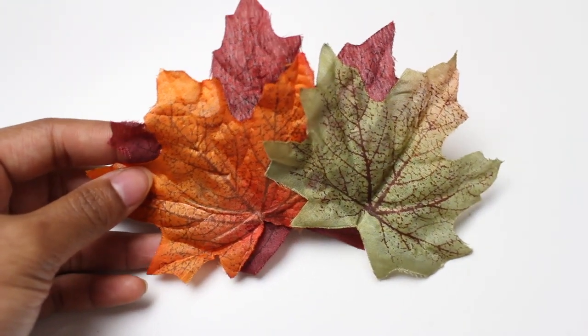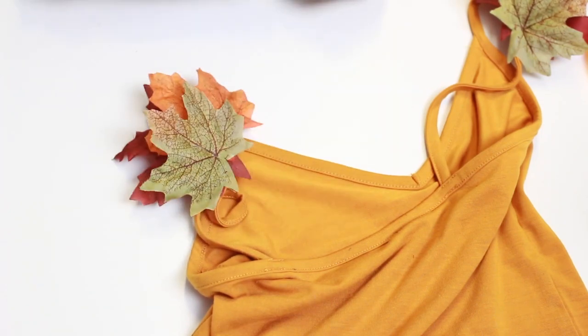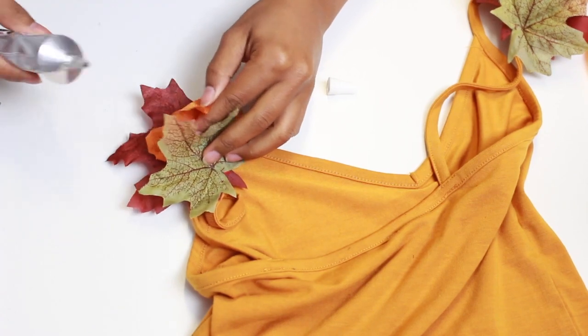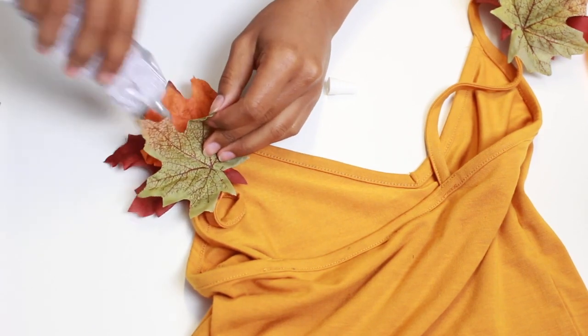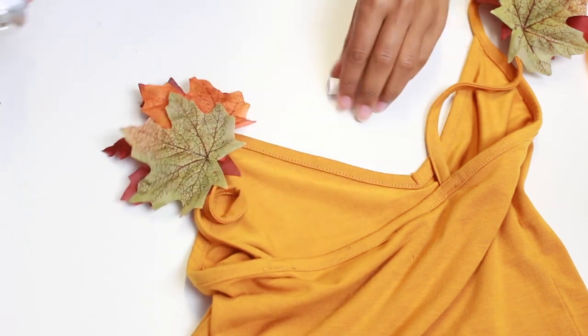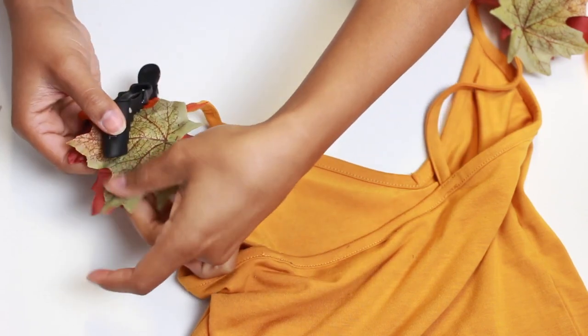You can also glue some leaves together and glue them onto a tank top if you want to do it the really easy way, because that is the simpler method. Since the leaves kind of stick up, I took some E6000 glue and glued them together so they were stuck and not fraying or moving around. Then I took a clip and clipped it together so the leaves could dry and glue properly.